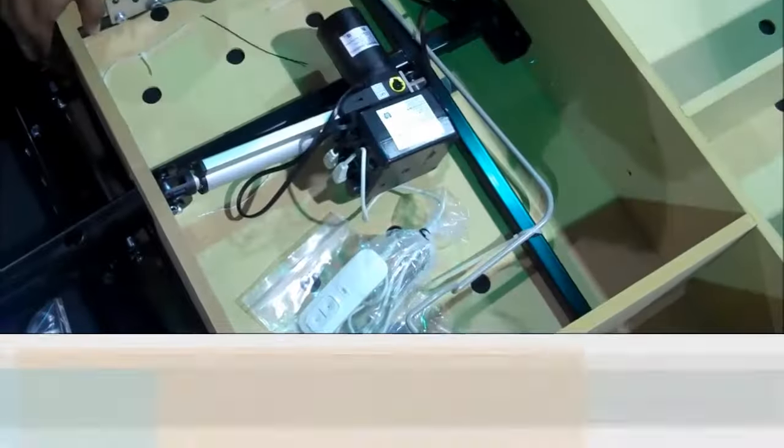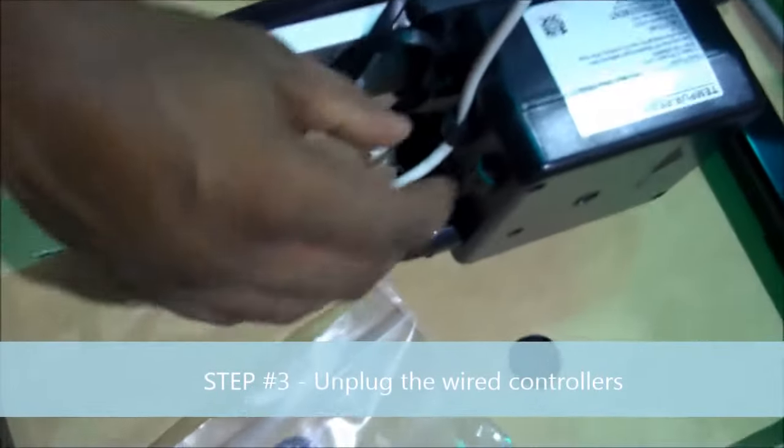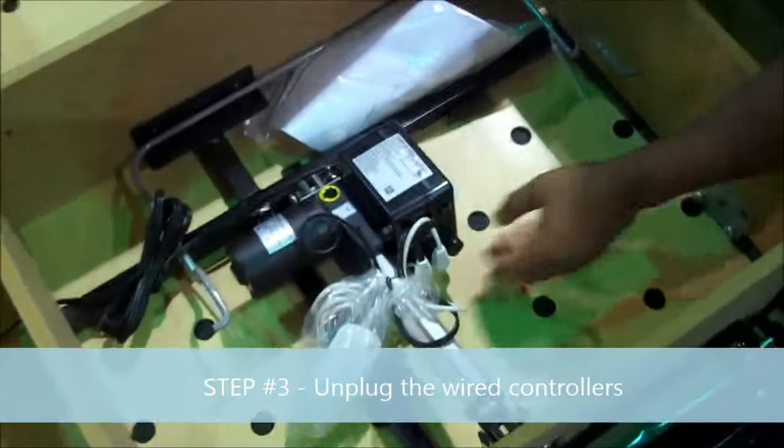Important step number three: unplug the wire controllers. Key point: from both bases. Reason: you will not be able to connect the Y cable.